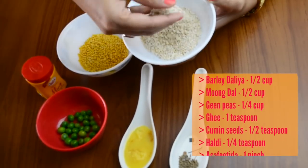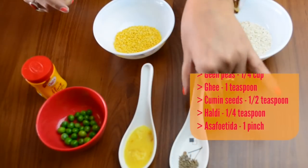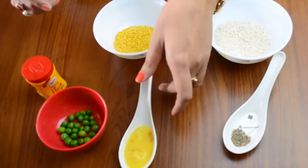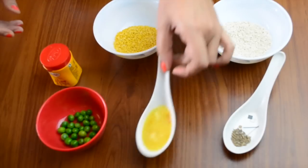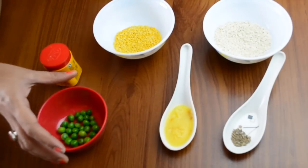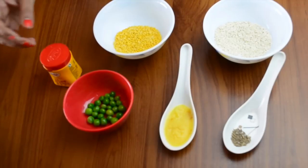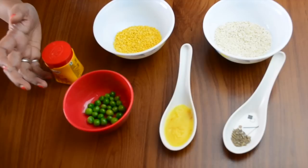For this we are going to need Barli Dahlia or Jokka Dahlia, Moong Ki Dal (dhuli moong ki dal), jeera or cumin seeds, 1 pinch of hing or asafoetida, 1 teaspoon ghee, green peas (either frozen or fresh), haldi as per requirement, and water.